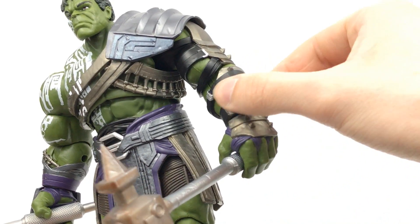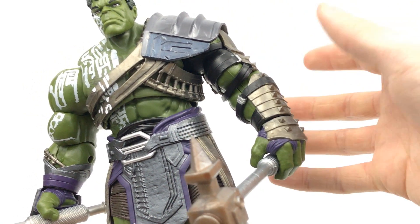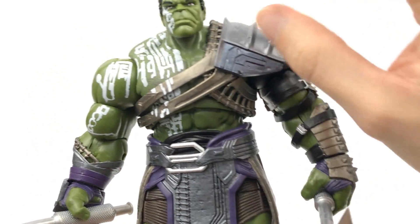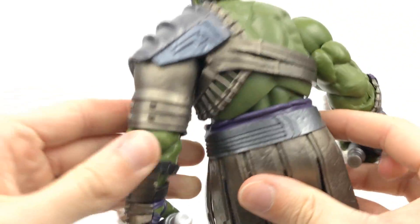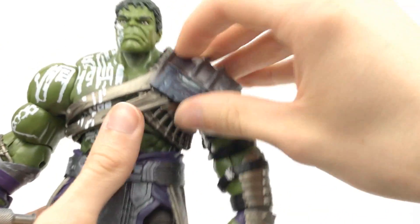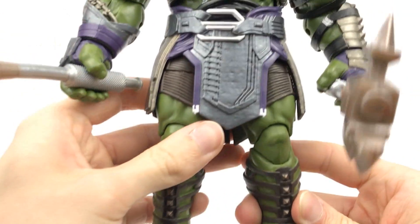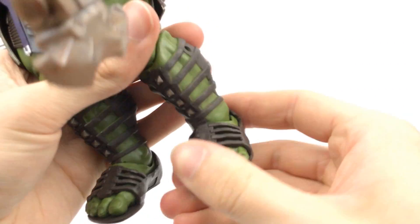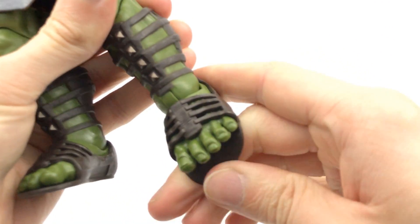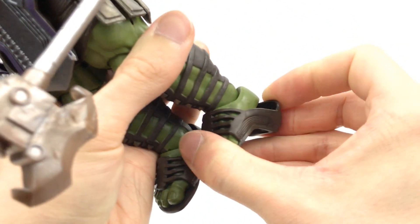These armour pieces on the forearms and this section up here can actually just be pried off the arm — they can just be pulled off if you want. The parts down here though are actually moulded onto the hand. This piece up here looks fantastic and does not hinder any arm movement — it's just pegged in so you can take it off if you wish. I really love the sandals on this guy. I was moving the feet to test the articulation and noticed one was loose, and then I just pulled on the back and you can actually remove the sandals entirely.